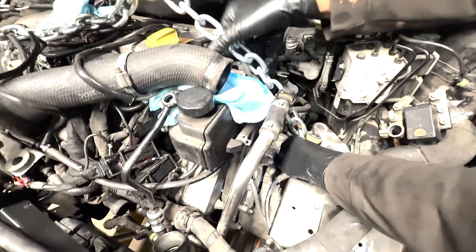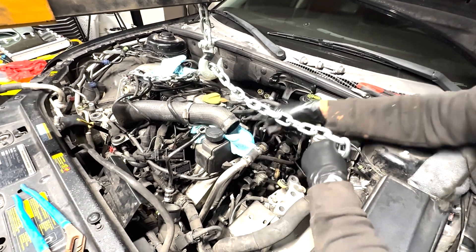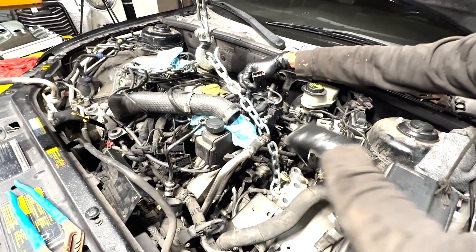Coming right through here, it looks like it could be very viable — nothing's in the way, it's got a clear path. Get rid of that vacuum — this is a plastic vacuum, don't break that. Put it right there in the anchor. Alright, that's the plan. Next clip you'll see the F40 hookup.